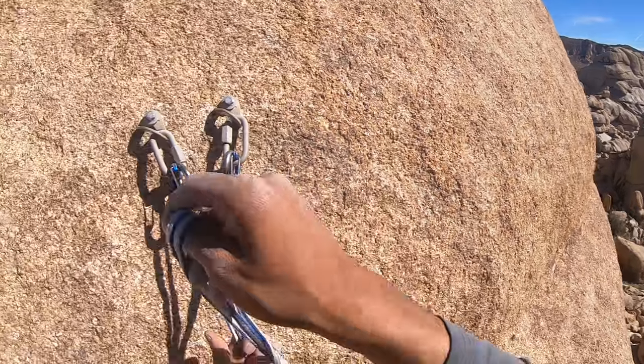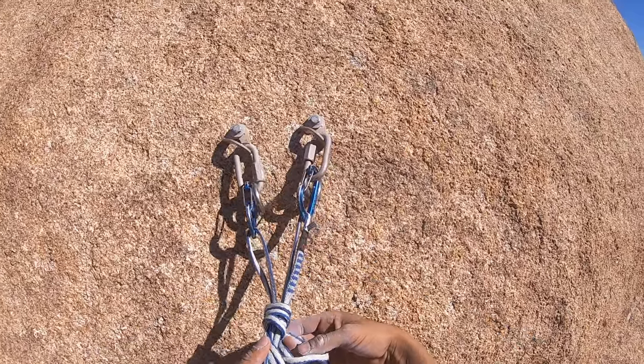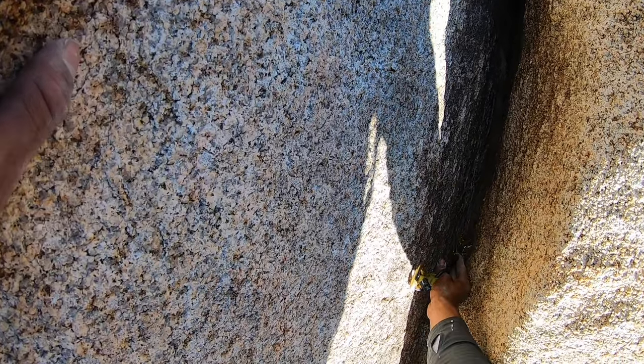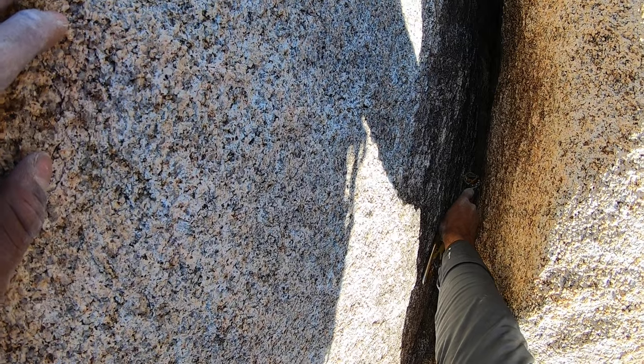I did end up including a sport anchor, just so people could see how to build these. It's super easy: just two carabiners, clip the strand, make a figure eight on a bite for the master point, and then you're good to go as long as you clip something into the end point so it doesn't slip through.